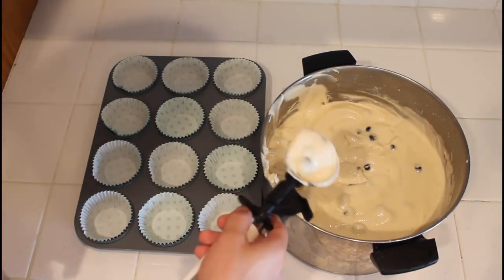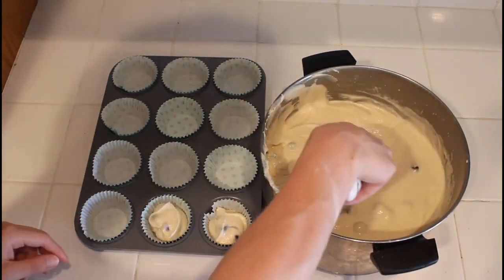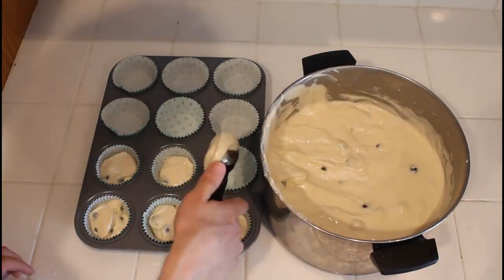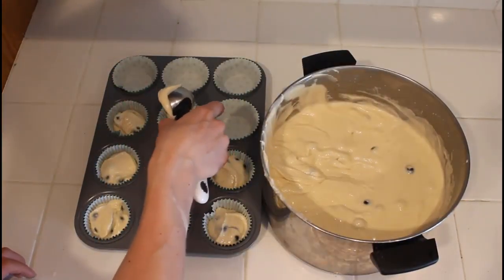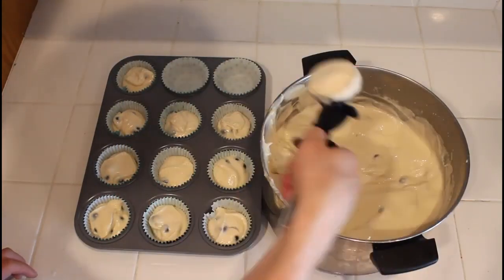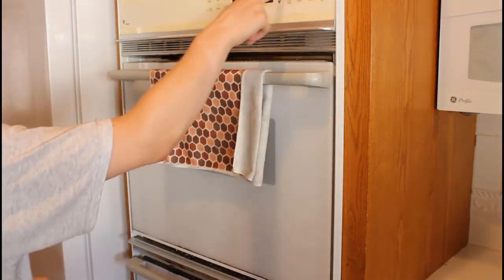Once the blueberries are folded in, it's time to scoop the batter into the muffin pans, two-thirds of the way full. If you want to spice it up, you can add a streusel on top — just look up a quick recipe online. Maybe I'll do a video on streusel later, but for now just fill up all the muffin tins two-thirds of the way full.